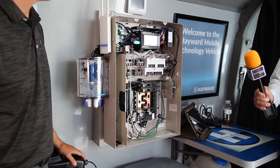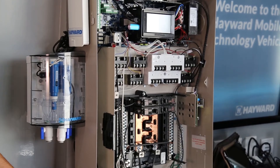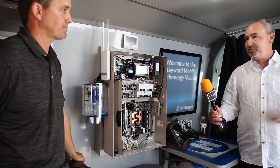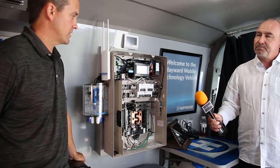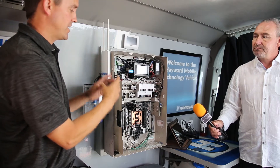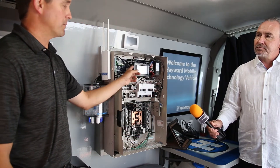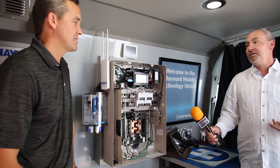A lot of guys have older automation systems — ProLogic, AquaPlus, AquaLogic — and they don't have this new technology yet. So we're making a rebuild kit or upgrade kit where you get a board with an MSP control box, built-in antenna, and a new dead front. The internals come out of the old unit, the new components go in with a new dead front on the same box, and you're upgraded to OmniLogic. It works the same way with the existing relays, same breakers, same relays. It's in its final stage of beta testing and we're looking to launch very soon.